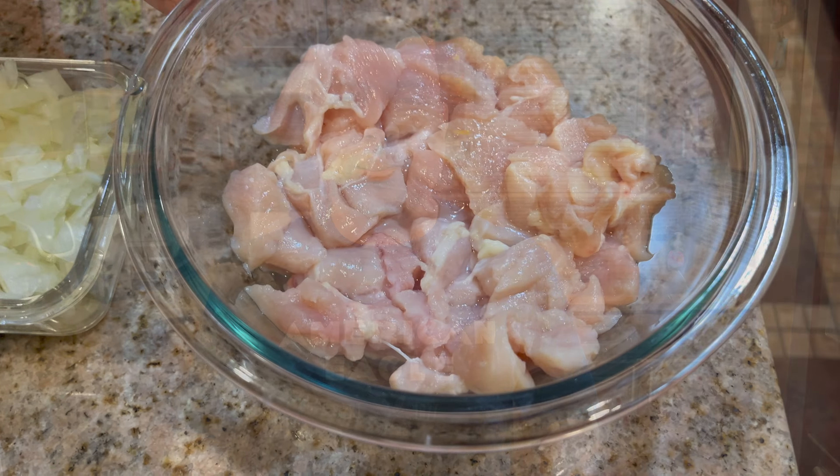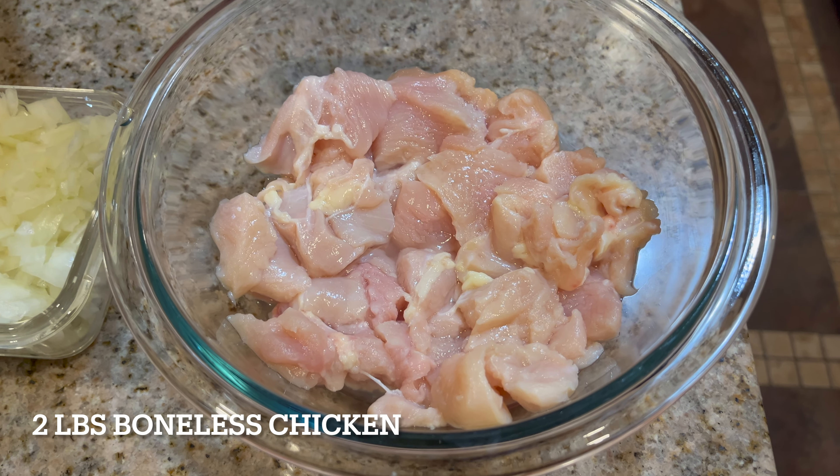Hi friends, welcome to my kitchen. Today I'm going to cook green chili garlic chicken and mixed vegetable fried rice with shrimp.